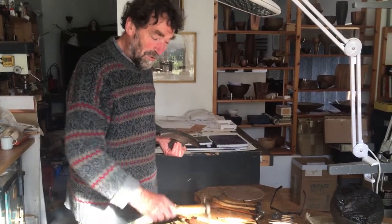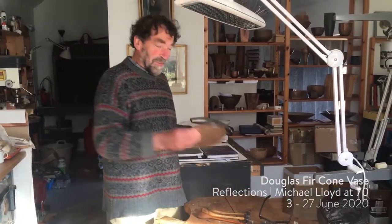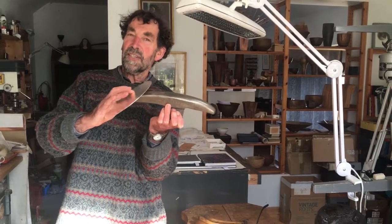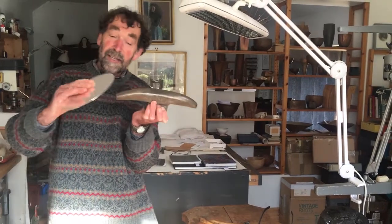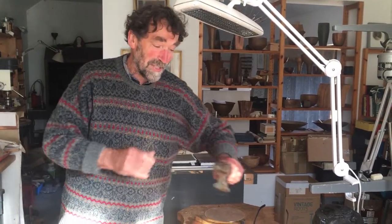Using my raising hammers of different weights, the metal is placed against the stake and you're basically just hitting slightly above where the metal is resting, and it brings each little section back down onto the stake. It's really as straightforward as that.